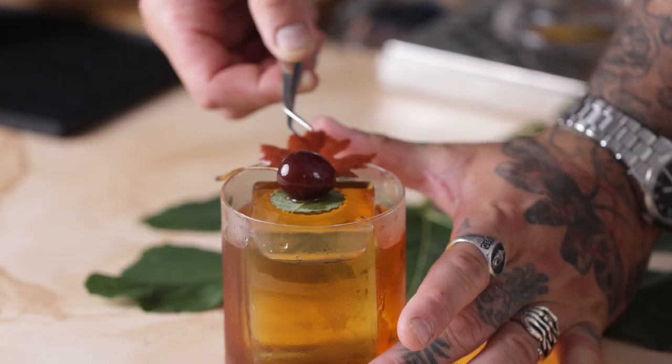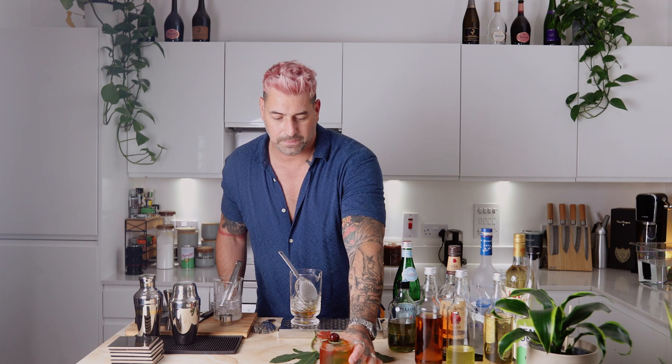There we go, guys. That looks absolutely delicious. Oh my God — that is insanely quaffable, which is something that should not be said when talking about an old fashioned. Let's try this leaf. So good. The raspberry, the fruitiness of the berries — you get the fig leaf. It's crunchy, it's delicious. It reuses the fig leaf, there's no waste. It tastes great when you sip the old fashioned. There we go, guys — drink number three, the fig leaf old fashioned. Cheers.